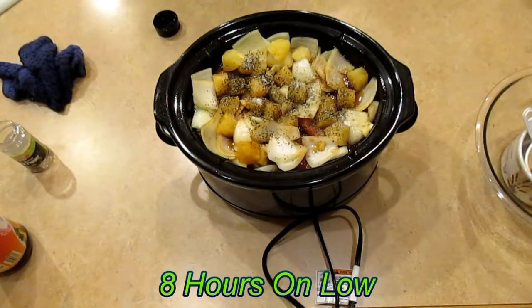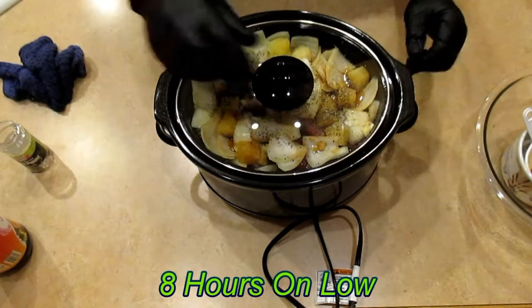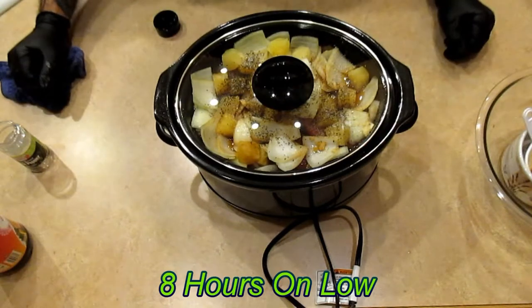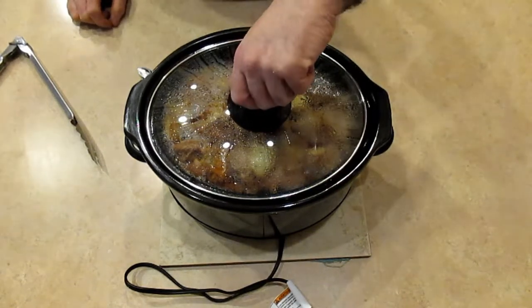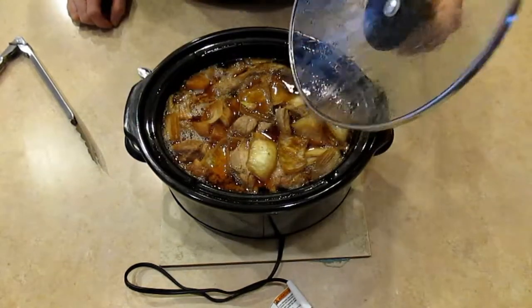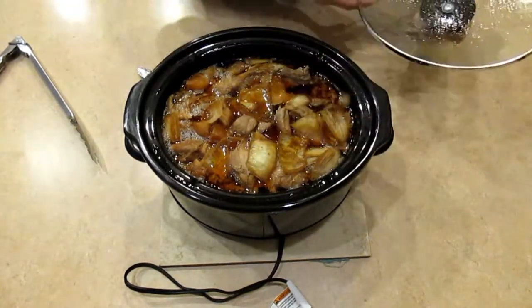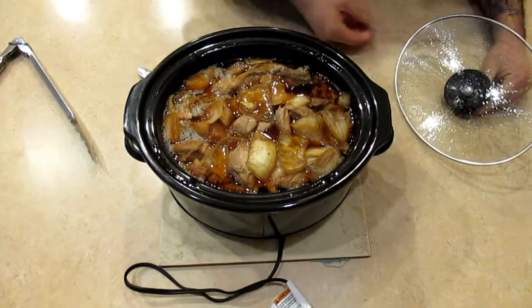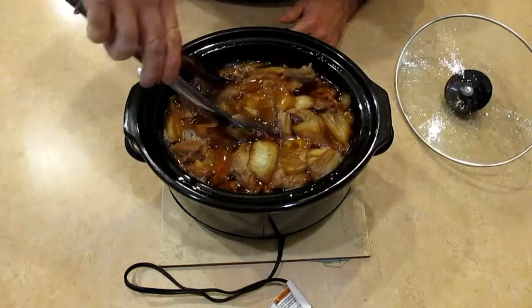So I think we've got it all. Put the lid on top and we're going to let it cook. And it has been about eight hours and ten minutes, so let's see how this turned out. About at the five hour mark I went ahead and stirred it up a little bit. Let's see what this is looking like.